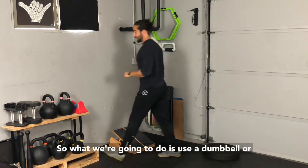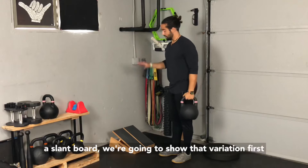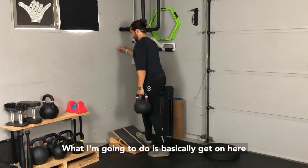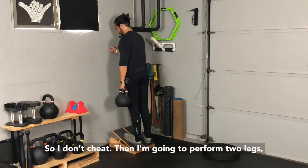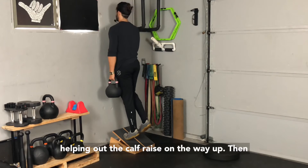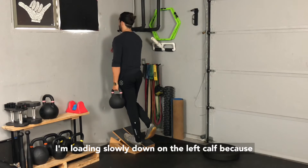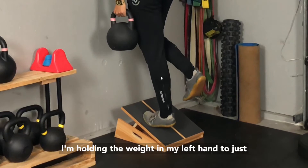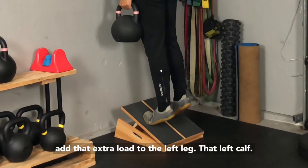What we're going to do is use a dumbbell or kettlebell to lengthen the calf. If you have a slant board, we'll show that variation first. I'm going to get on here with both legs, closed fist against the wall so I don't cheat. Then I'm going to perform two legs helping out the calf raise on the way up, then loading slowly down on the left calf — because I'm holding the weight in my left hand to add that extra load to the left leg, that left calf.